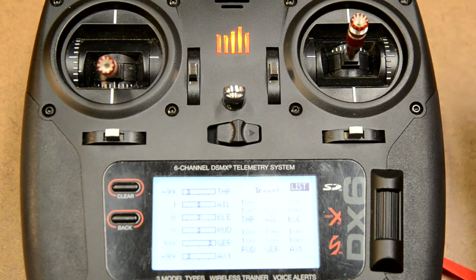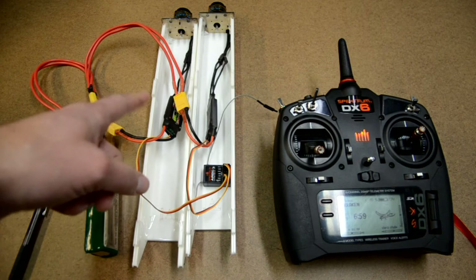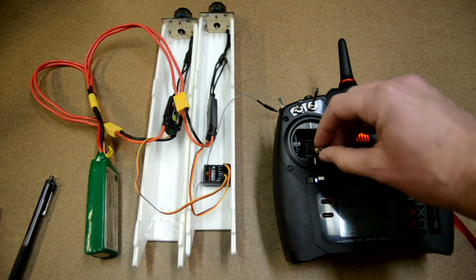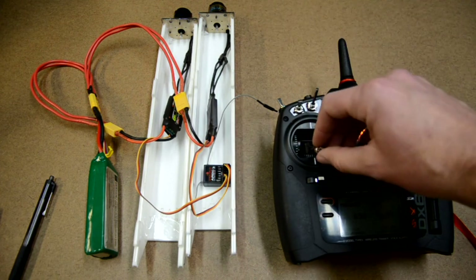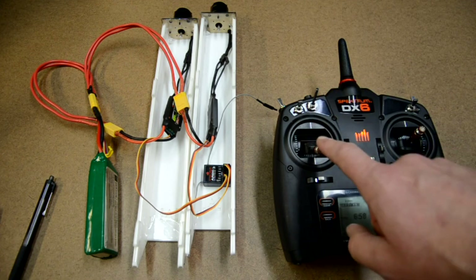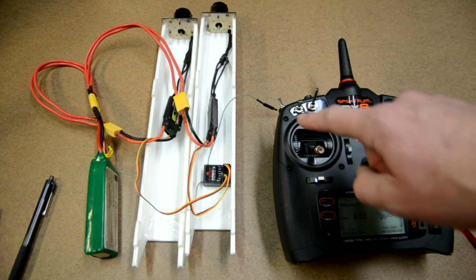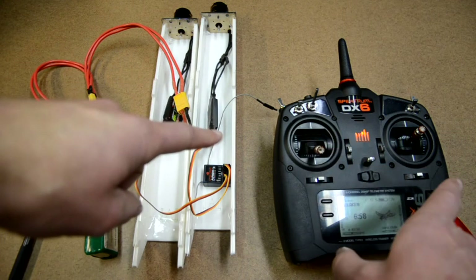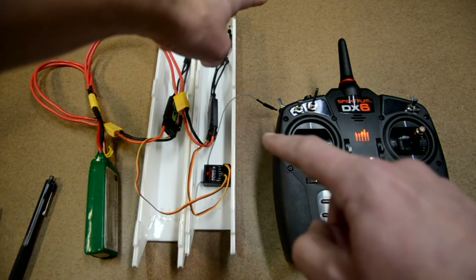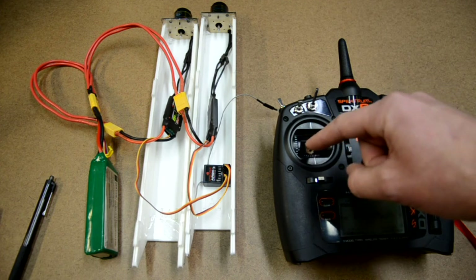Let me show you what this looks like on our real setup. We've got our battery plugged in and our motors tied together. When I give throttle, both motors are turning. Now with differential thrust on, if I give a right rudder input, only the left motor fires — and that's what we want, the opposite motor to the input. Right rudder input: left motor fires. Left rudder input: right motor fires.